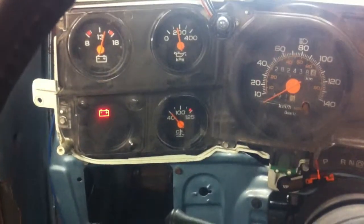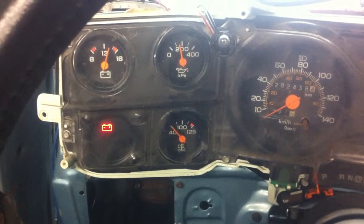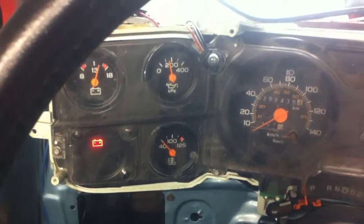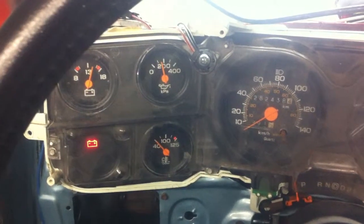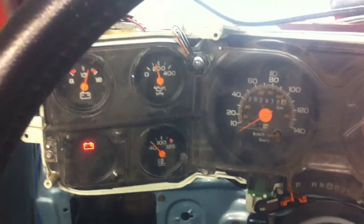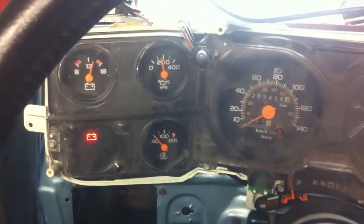Oil pressure — the water temperature has taken a while to climb up, but it does seem to be working. I don't know if I have the right sending unit. I think they're all fairly standard from the late 70s to 90s. The one that's in there is from a 95 G-van with a two-wire sensor, but only hooked up to one wire. You can do them either way — I think that sensor should be just fine.